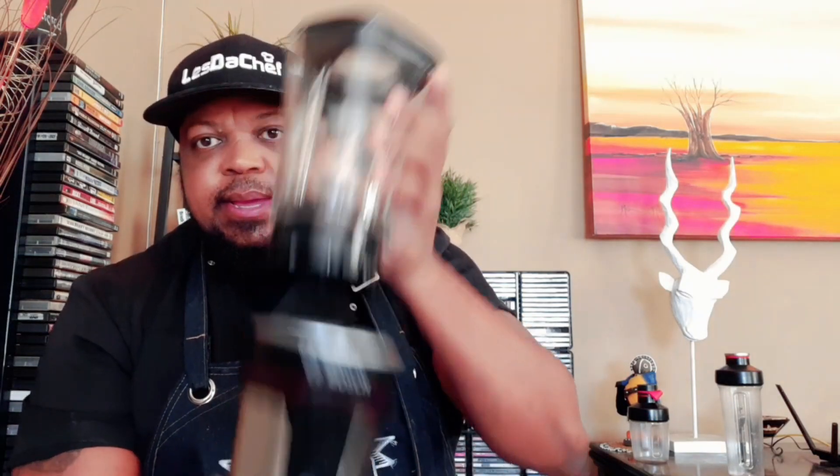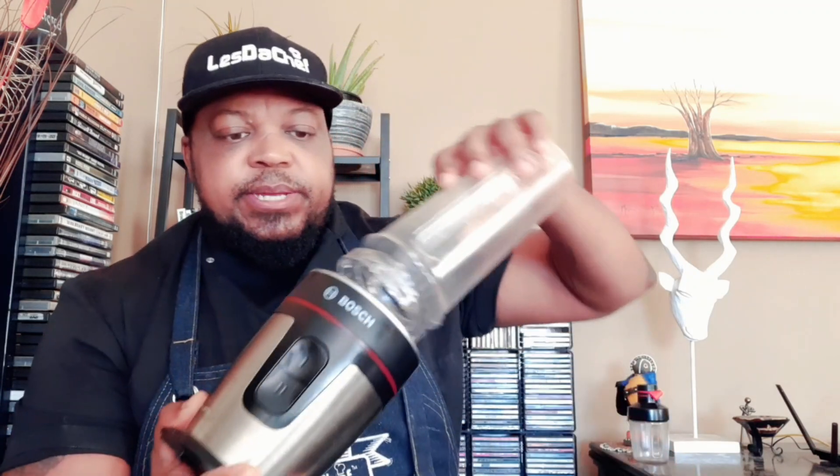This is called the Vitamax Mix to Go — it's a smoothie machine. Let me show you what it does. This is the normal glass jug; you can crush ice and other things with it. This isn't an advert by the way. If you're someone in a rush — that's why it's called the Mix to Go — you clip that on, blend your smoothie, blitz it up in here, then turn it upside down and your smoothie will be in there.